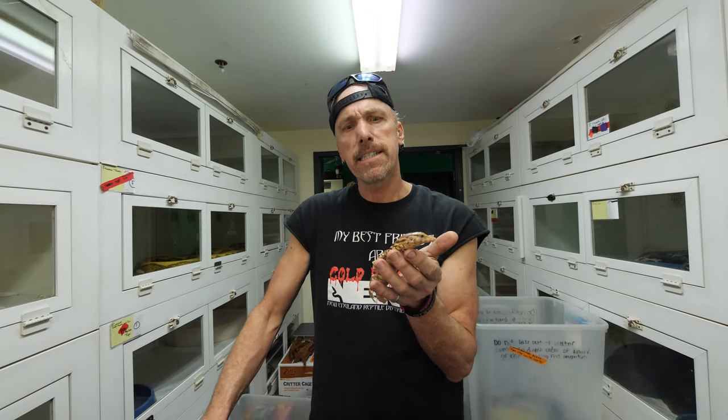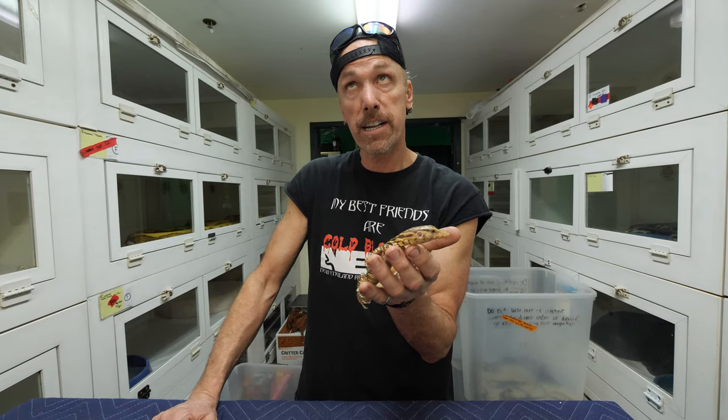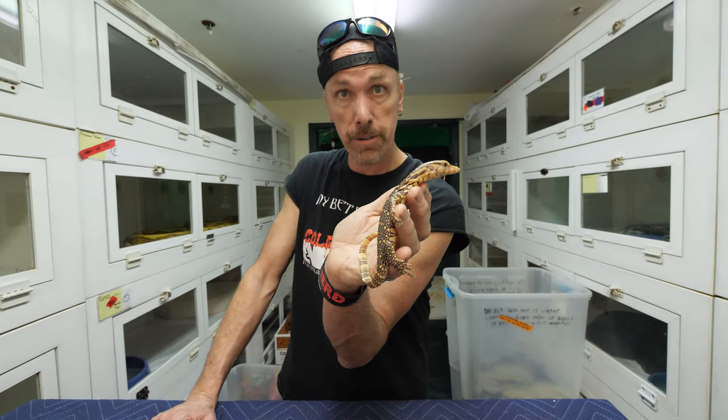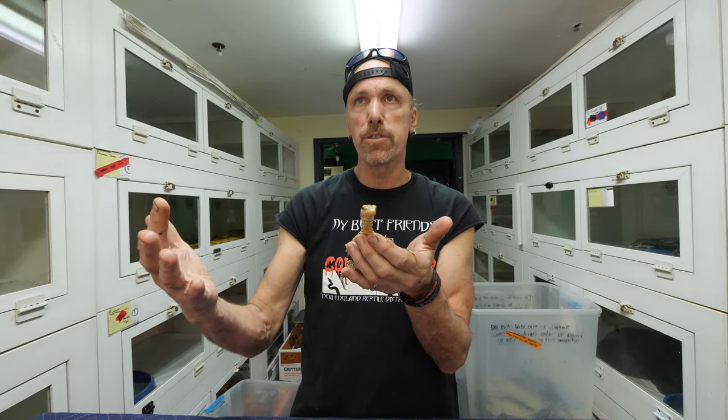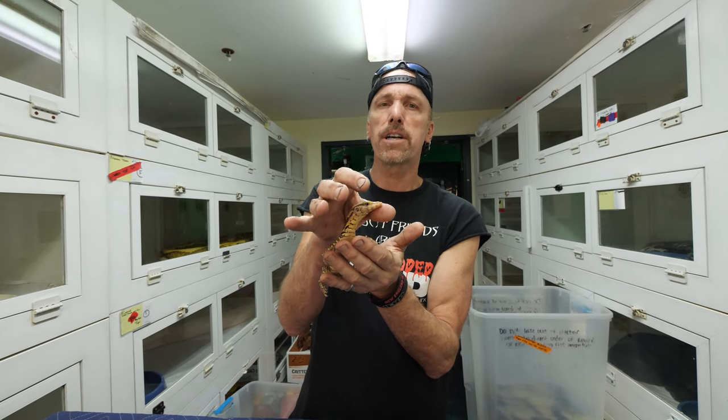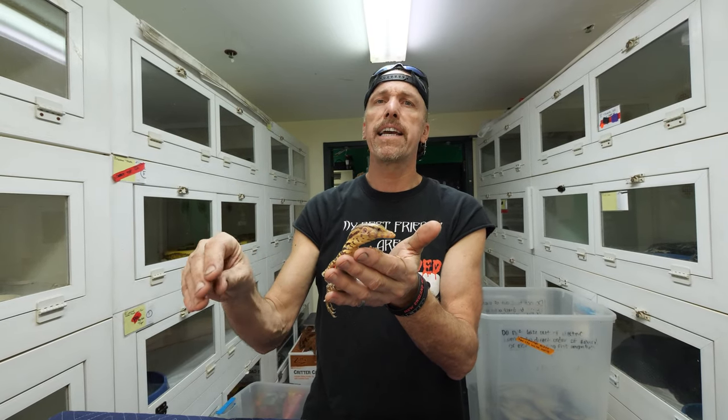We've been breeding water monitors for so long now. My original stock came from the wild, and we're approaching fifth to sixth generation babies - five to six times removed from the wild. We work with our animals and our gene stock is wonderful and very sweet. We keep breeding those as our gene stock and end up with these very sweet, nearly domestic-type animals in some cases. A little guy like this - confident, blinking, looking around, not dashing around - is exactly what we want.